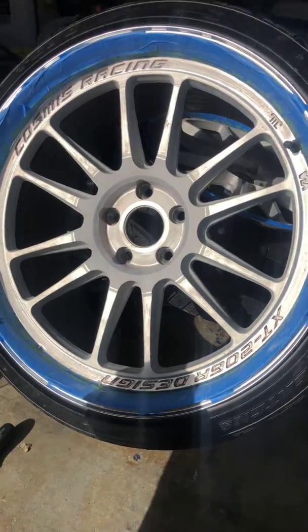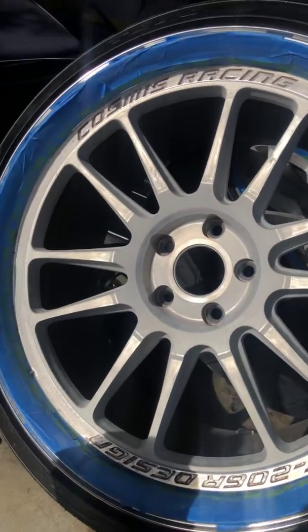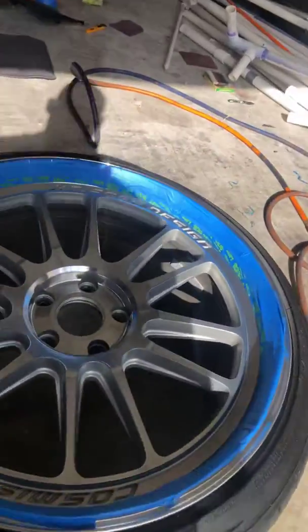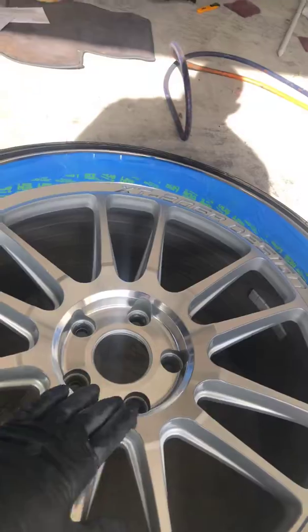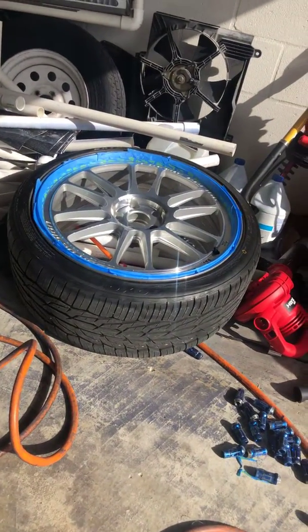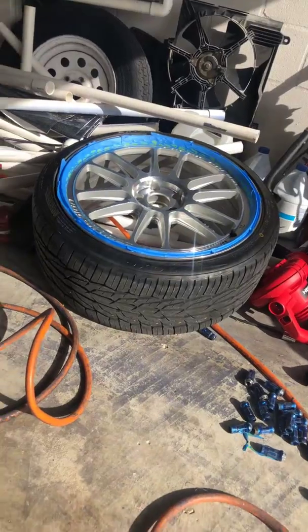Alright, so here we go. This is after the wheels are sanded with matte — this is before. You can see the sheen all over these, probably can see it a little better on that one in the sun.